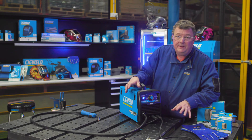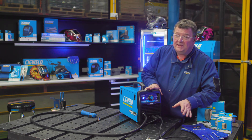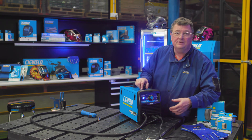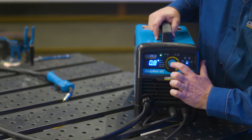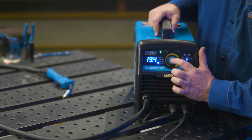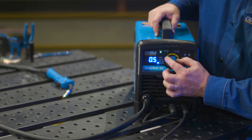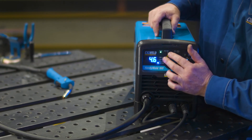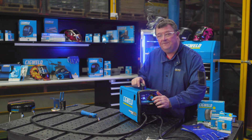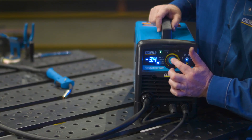Even though the machine has quick-set and plate thickness control, you can still adjust it manually. Take the control knob, push it in to the volts trim section and hold for two seconds. It goes to the factory setting, then you can go positive to increase the voltage or negative to decrease the voltage - a handy way of changing the feel of the weld. To return to factory setting, just press and hold for two seconds and wind it back to zero.